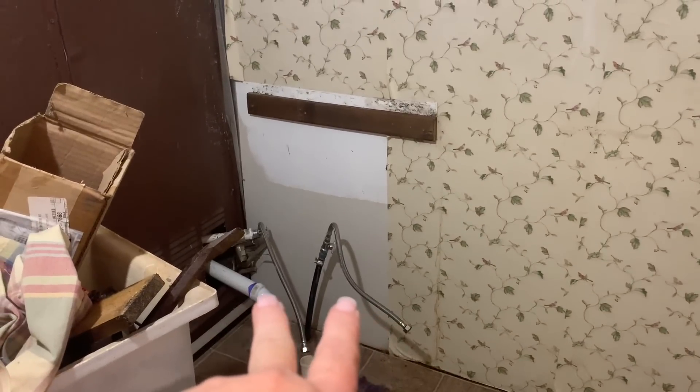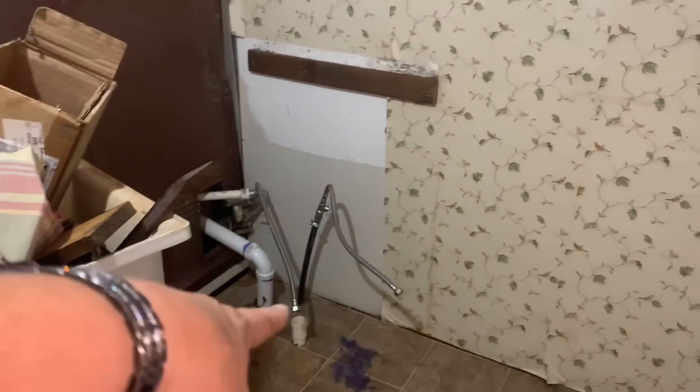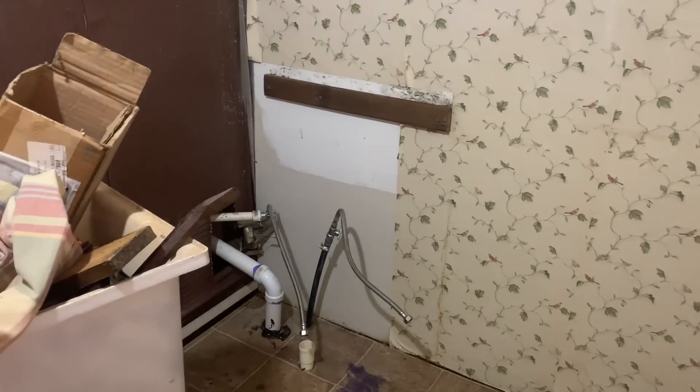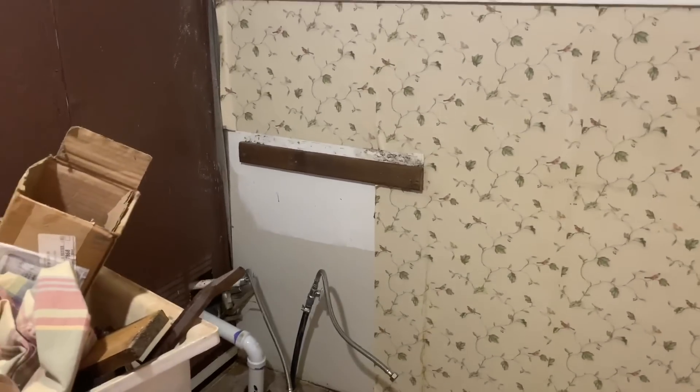What's good about this being the laundry room is I've got hot and cold already coming in down there — they were hooked to this — and there's already a drain. Although that won't be the drain used for the washer, because it has the hose that goes up and comes back down.